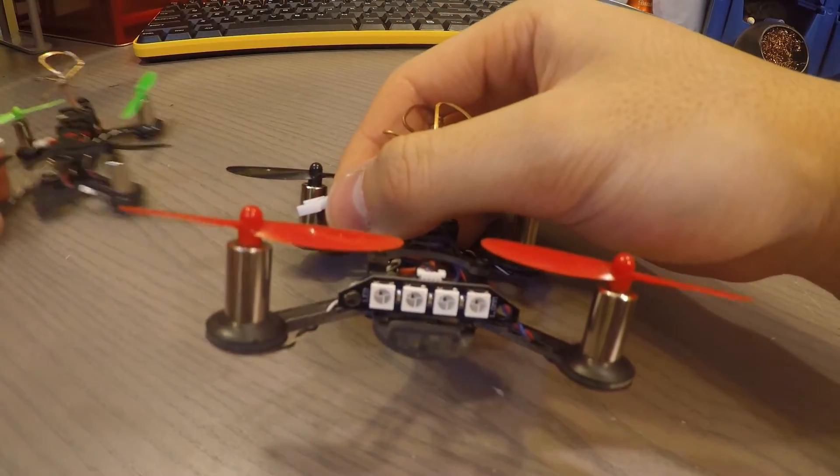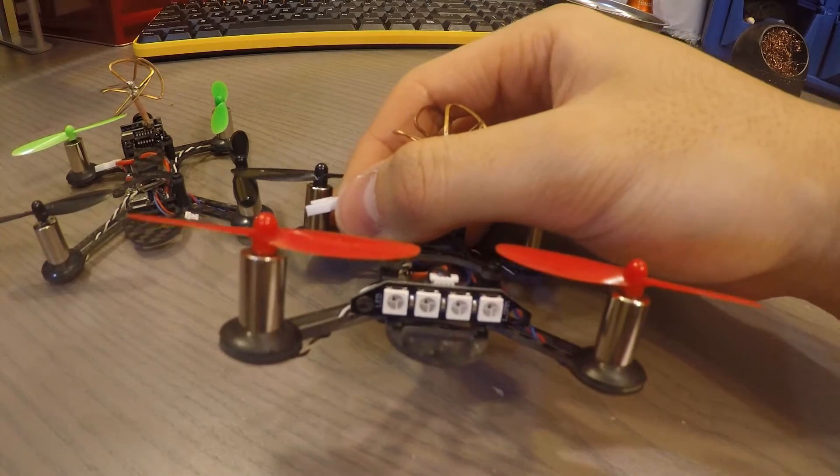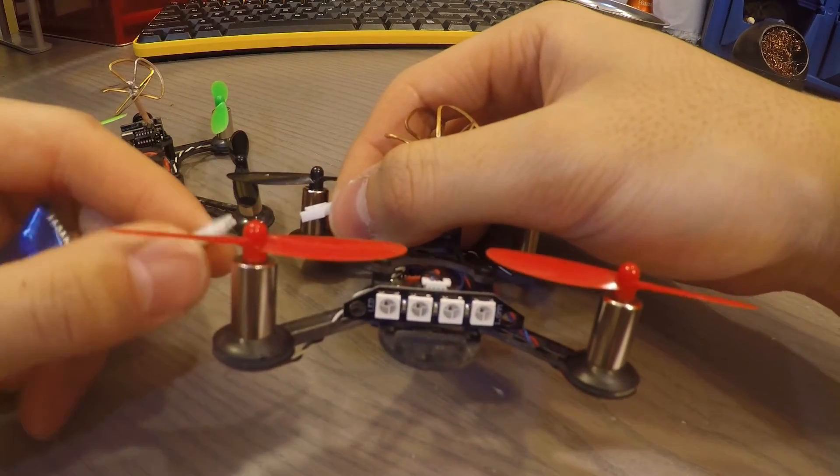The programmable LED lights in the back are really helpful if you're going to fly with somebody else, or when you crash from a far distance, the LEDs are really nice since there's no buzzer on board.